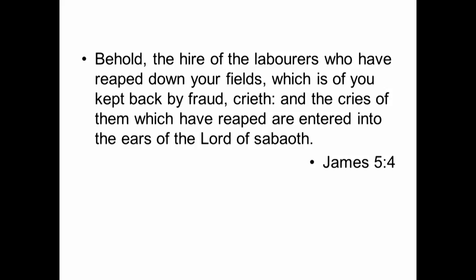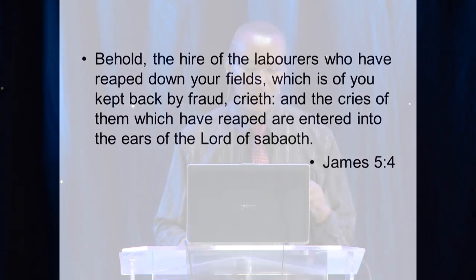This is a scripture condemning those who have become wealthy because of fraud. They have caused people to reap their fields, made a lot of money, and then didn't pay the laborers who did the work. This is the kind of thing that James is condemning here — those who raise money with fraudulent means.